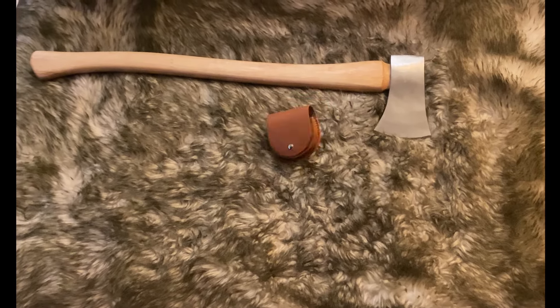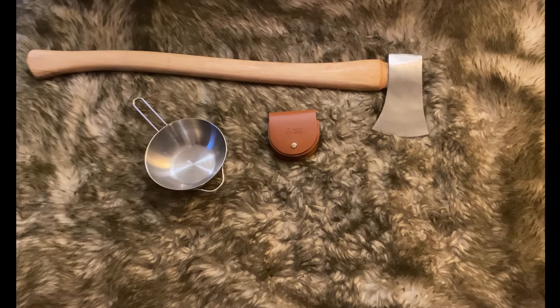What shall I sharpen with? A sharpening stone. You'll also need a water receptacle with water.